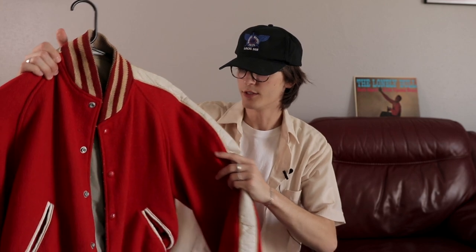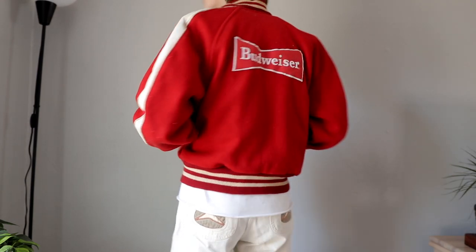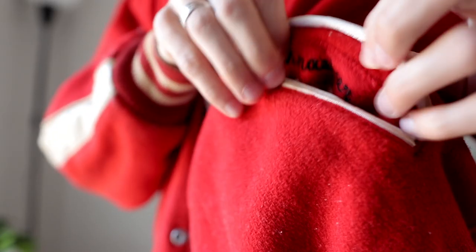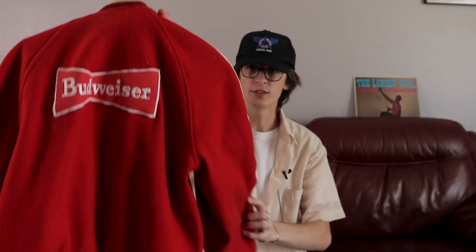Almost forgot to add this red Budweiser varsity jacket with a really cool white leather stripe on the arm. It's got nothing really on the front — no patches or anything — but it does have this big Budweiser logo on the back.